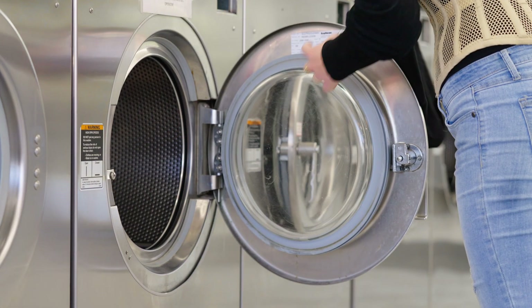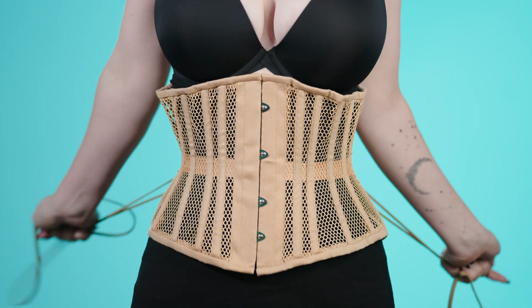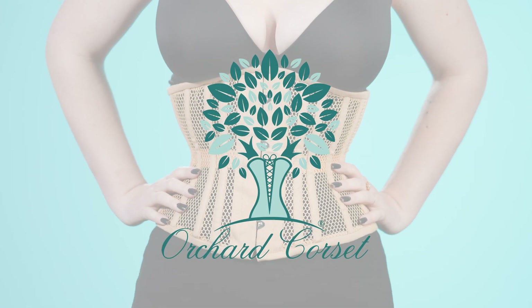And the best part, they are washer safe. Get your own corset liner today to make your corseting journey a cinch. At Orchard Corset, we'll see you next time.